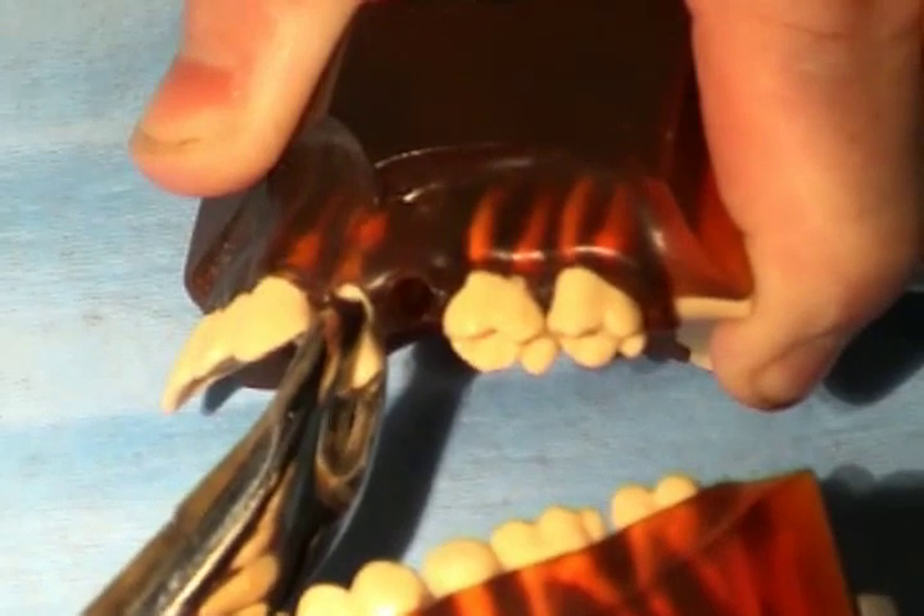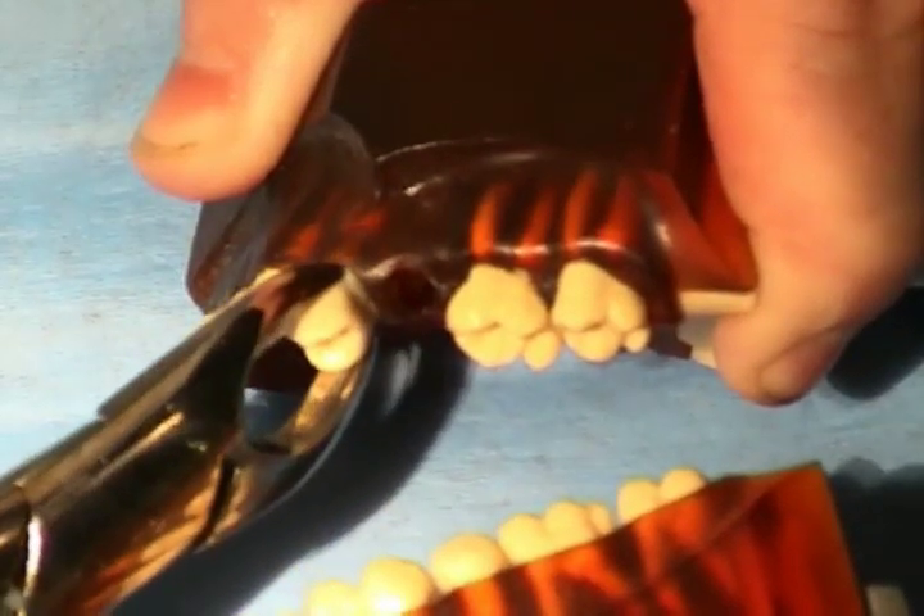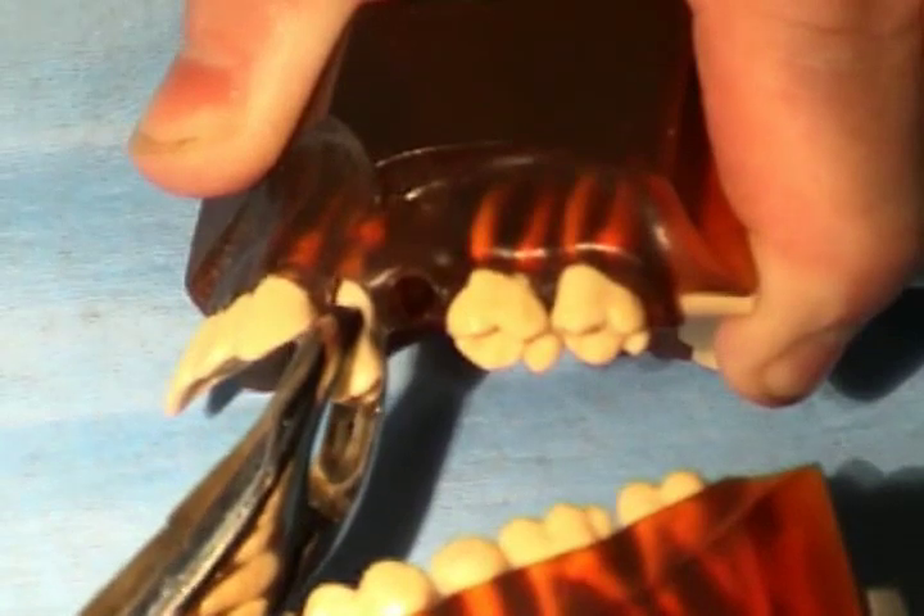When extracting a first upper molar, be careful with the pressure not to fracture the often very thin apices.